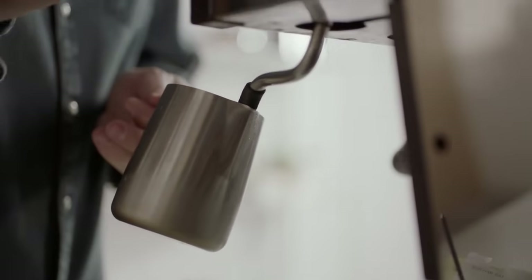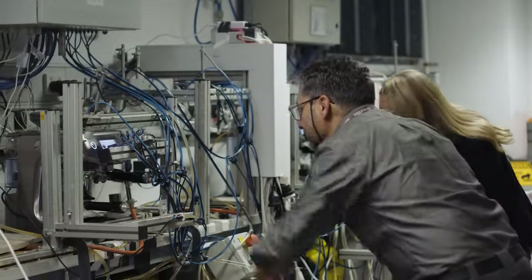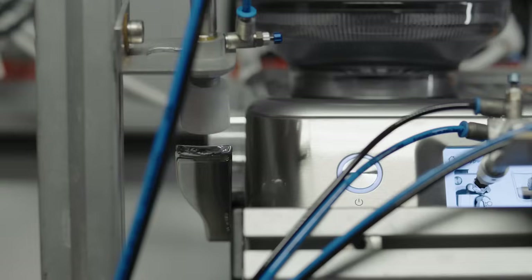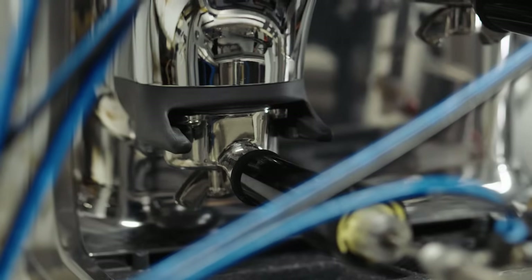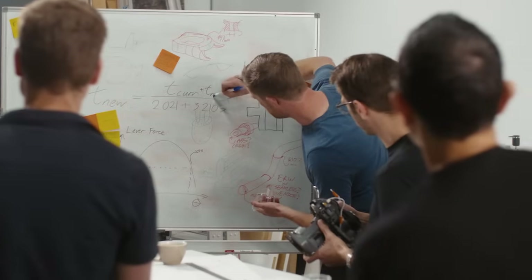Third wave speciality coffee preparation has traditionally been viewed as a manual process. We saw the need to develop a machine that could make the process of manual espresso enjoyable and accessible for most people. So we added three key innovations to the Barista Touch Impress: Barista guidance, the Impress Puck system, and Auto Milk.